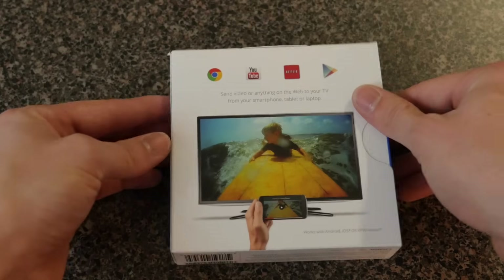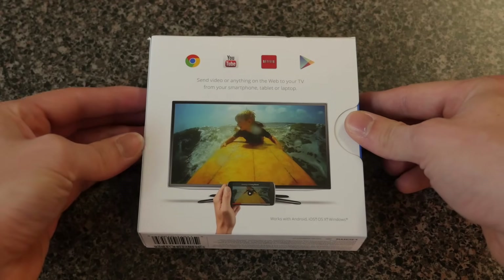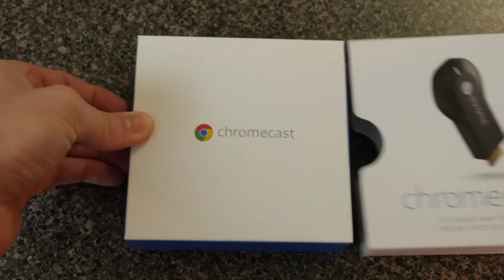The Chromecast is a $30 device that lets you wirelessly stream anything from your web browser — most likely video — to your HDTV. The link to the Chromecast for the best price available on Amazon will be in the description below. So let's get right into this Chromecast setup.